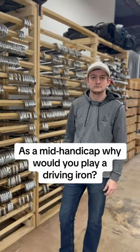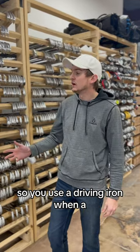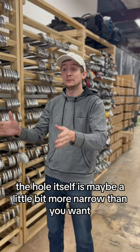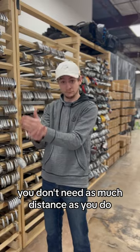As a mid-handicapper, why would you play a driving iron, and which one would you play? You would use a driving iron when A, you're not comfortable with your driver at the current time, or B, the hole itself is maybe a little bit more narrow than you want and you don't need the distance — you need precision.